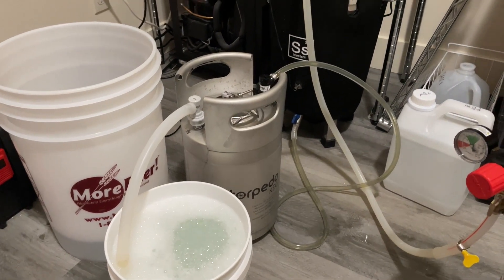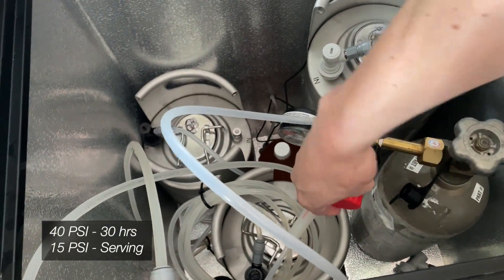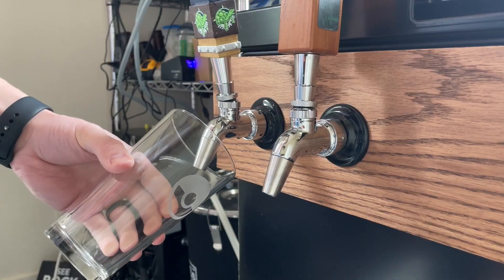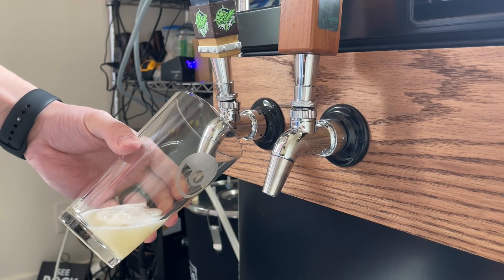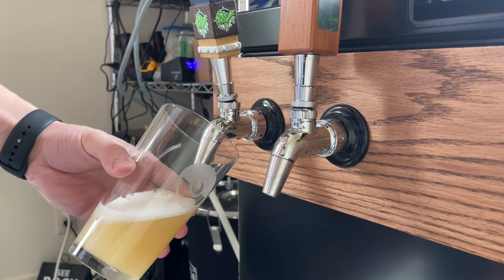After 2-3 weeks when your fermentation has finished, go ahead and transfer it into your keg. I'll be carbonating at 40 psi for 30 hours before backing it off to serving pressure. After a couple more days of conditioning, the Strong Ale is done, so pour yourself a glass — or half, if you have to drive anytime soon.